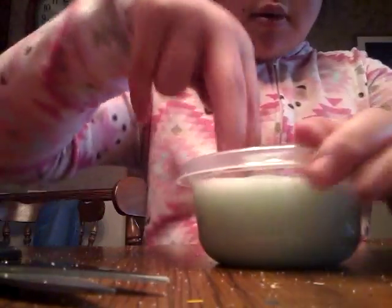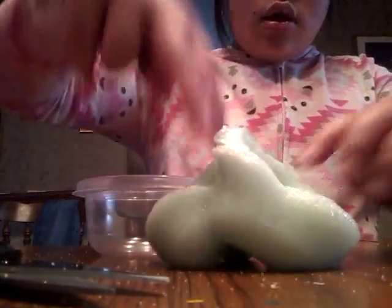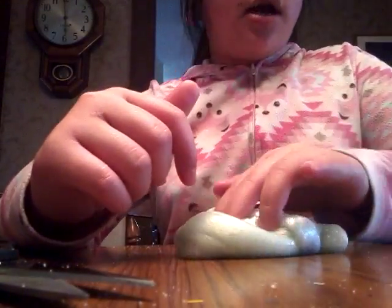Then I have my juggling slime. Comment down below if you guys want a tutorial. There's actually a DIY on this already, so go check it out.